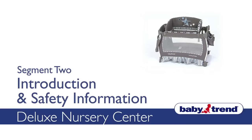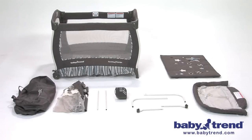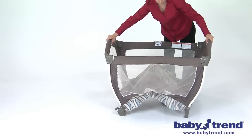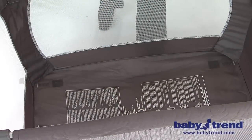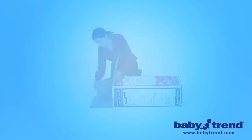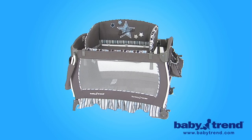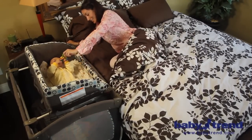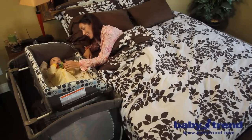Welcome to the Deluxe Nursery Center Video Instruction Guide, or VIG. We are going to show you how to set up and use this product. The VIG shows you all the parts included in the box, and an easy-to-follow step-by-step process for assembling your Deluxe Nursery Center, stepping you through the process from opening the box to the finished product. Your Deluxe Nursery Center will be ready to use in your nursery, bedroom, or family room, and you will avoid the frustration most parents encounter when assembling a large furniture item out of the box.